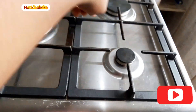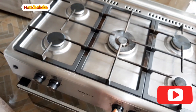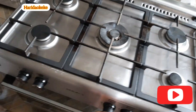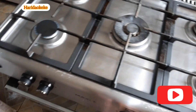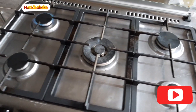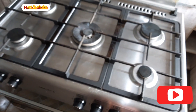This big knob here is for the center burner, and each knob corresponds to its burner. Let's put this one on — you can see that the light comes on because it's plugged in. Let's power on another one and see. You can see that the light comes on when it's connected to electricity.